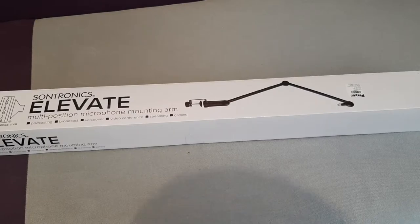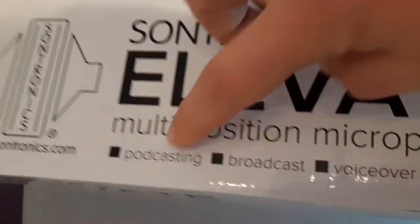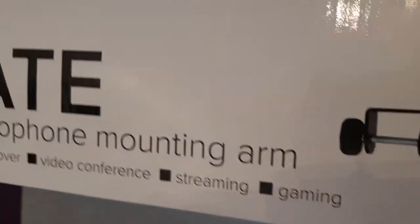Hello there! Today we'll take a look at the Moutin Arm by Sontronics Elevate, for podcasting, broadcast, voice-over, video conference, streaming, and gaming.